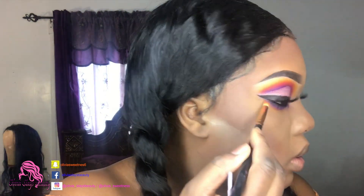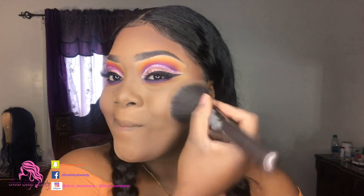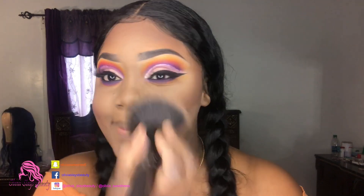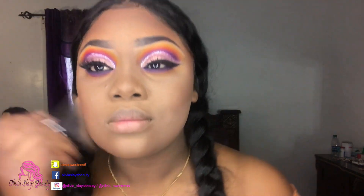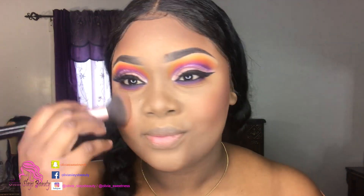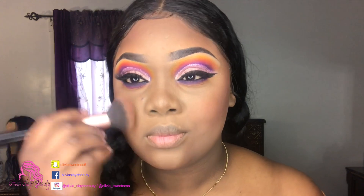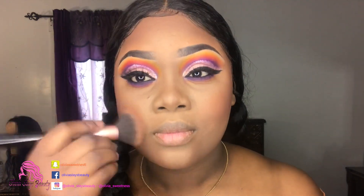We're gonna take a minute, step back from our eyes and focus on our face for a bit. I'm taking my brush and removing all the excess powder from my face. Then we're just going to take some orange blush and warm our cheeks up just a little bit. This blush is from NYX, I think it's called Dare to Wear - I'll put it in the description bar below.